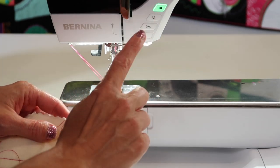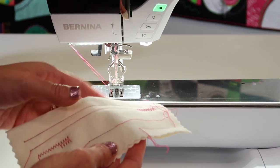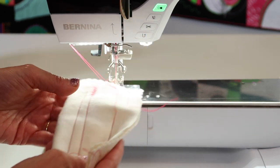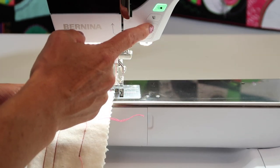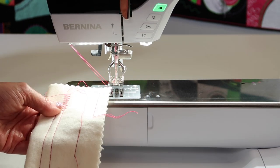You can cut that, you could have locked it, you could have reversed it — there are lots of things to secure that. So if that little thread is in your way, just avoid using the thread cutter, because that's leaving a little tail that is brought up each time as you sew.